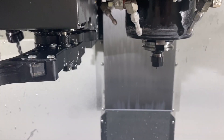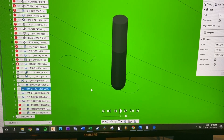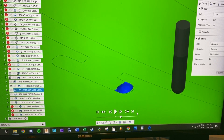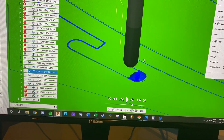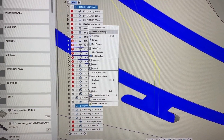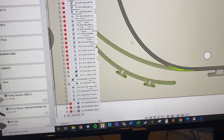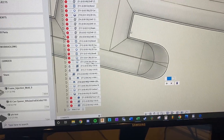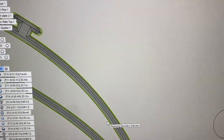I noticed a little dimple on my part and rewound the tool path to watch it. The whole time it hasn't been cutting and then all of a sudden it just plunges and makes that dimple — that's the exact dimple I saw. I have no idea why it was doing that. The only thing I can think of is the geometry. Let me check — was that little section not selected? Aha, that's the problem. It should be on this top edge.